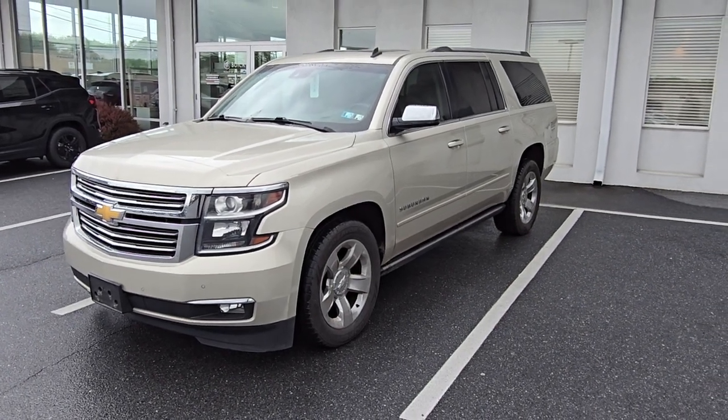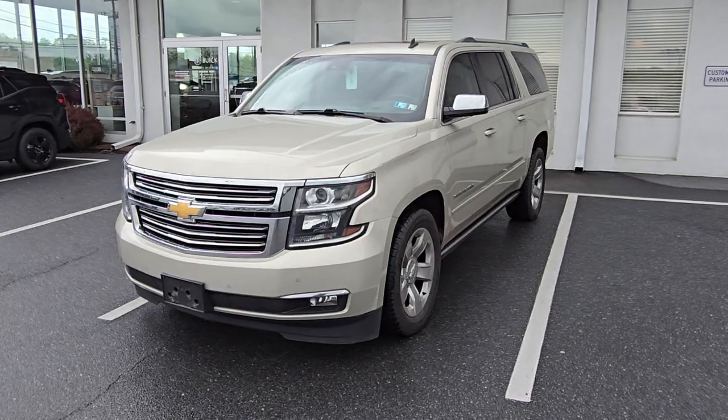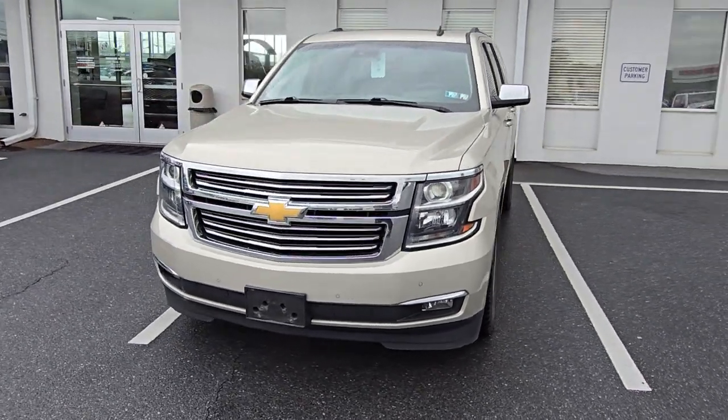Hey, Mike of Dakota from Jones Buick GMC. Want to take you just a couple quick minutes here to shoot you a video of the Suburban that we talked about earlier.